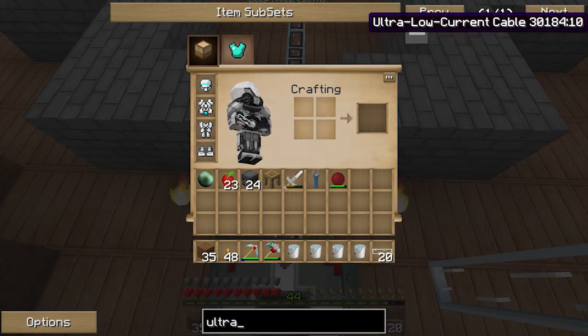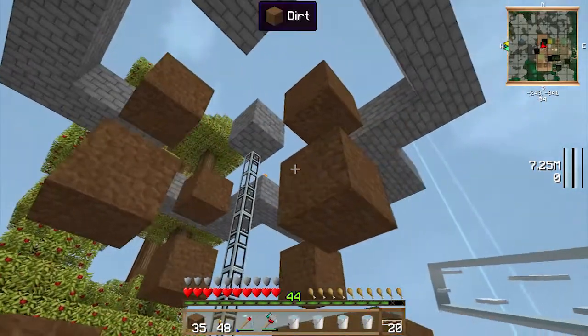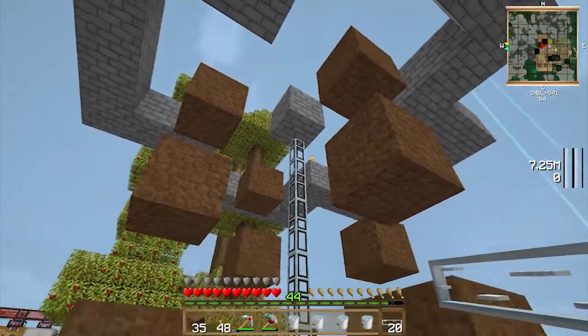The ultra low current cable is recommended because watermills create such a little power that any kind of resistance will zap all the power out of them before you can even make use of it.